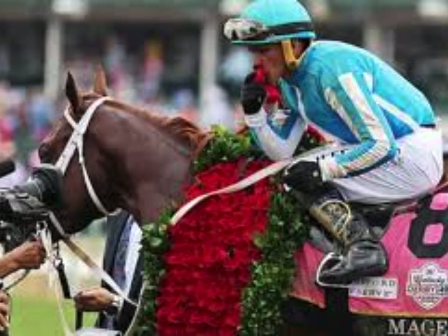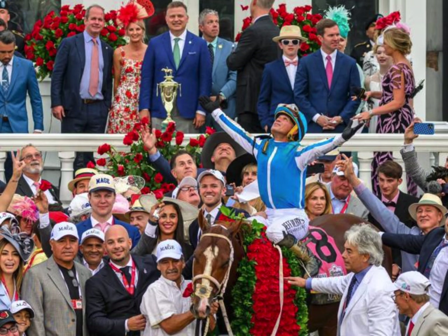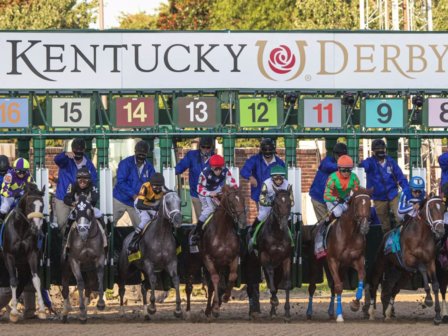2024 marks the Kentucky Derby's 150th anniversary and I'm going to try and guess what the odds would be of one of my colts making it into that race. Fun fact: only three-year-old horses can enter derbies. So that means in just two short years, one of my boys could be in that starting gate at Churchill Downs.